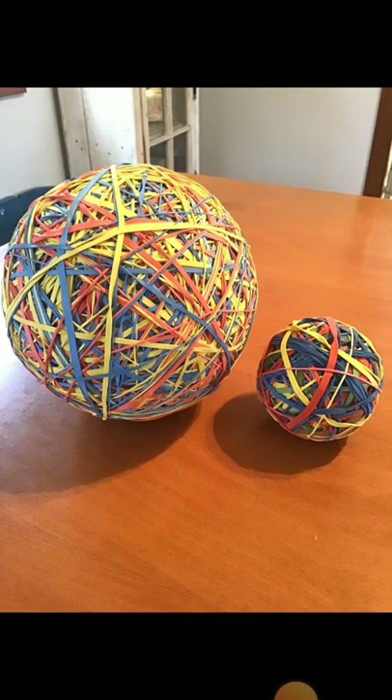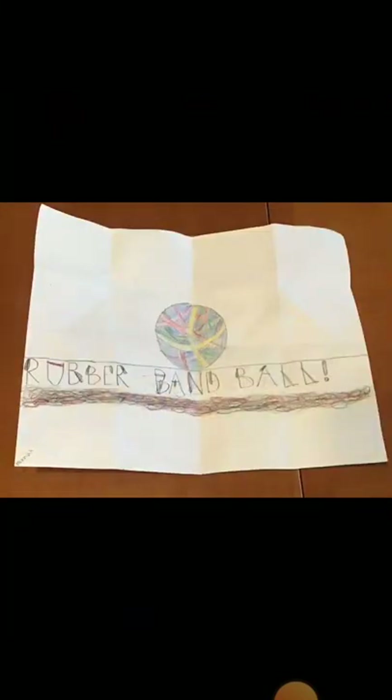Here's the ball compared to the part 10 ball, because it's the same kind of bands. Also inside the bag of bands was this really cool drawing of the rubber band ball.